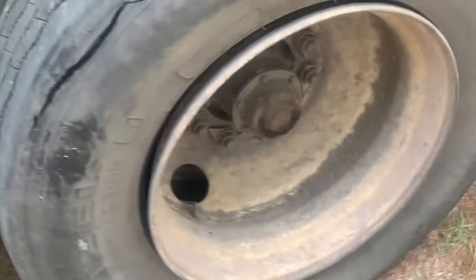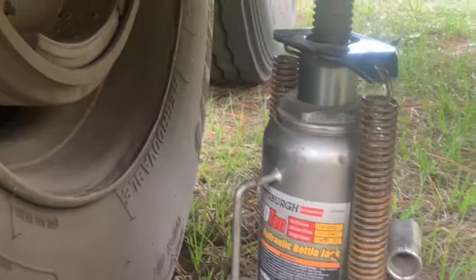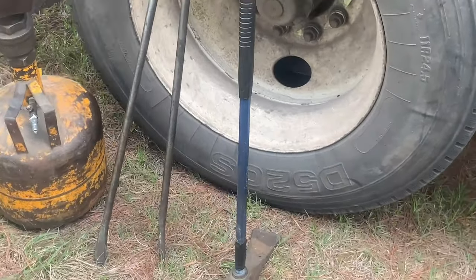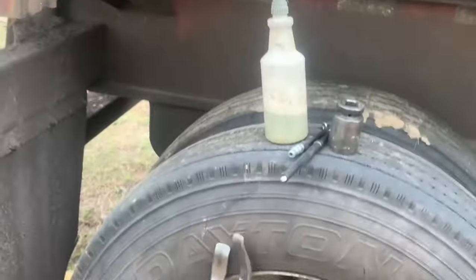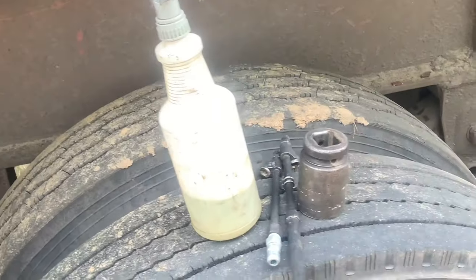All right, on today's episode we're going to be changing a tire because we like it. The tools for the job: you're going to need a duckbill hammer, two tire bars, a cheetah tank, air chuck gauge, and some lubricant. I use dish soap and water.